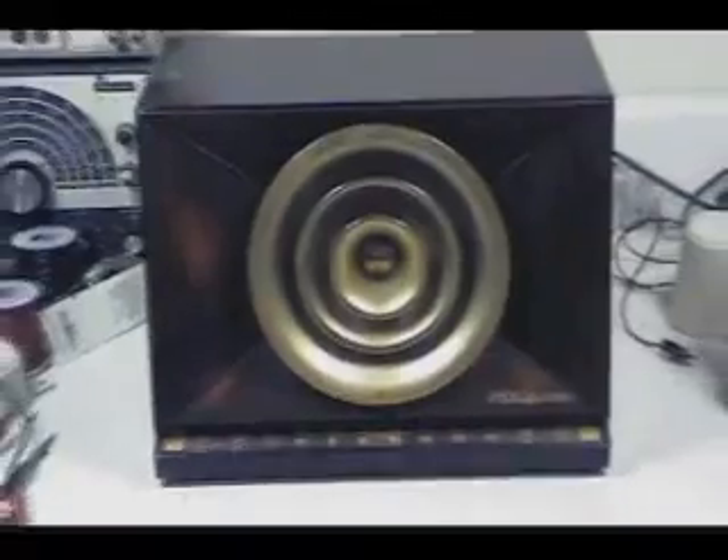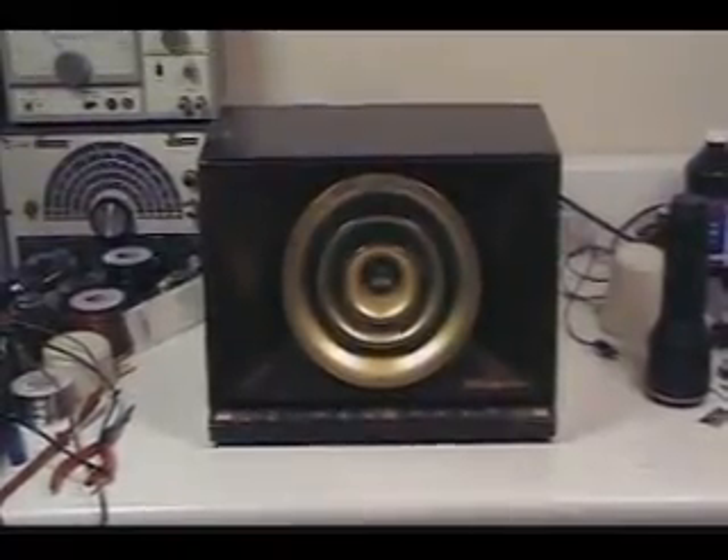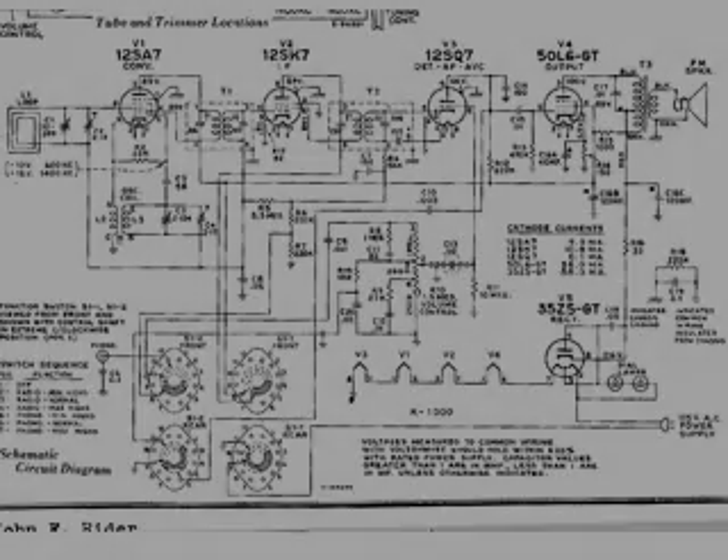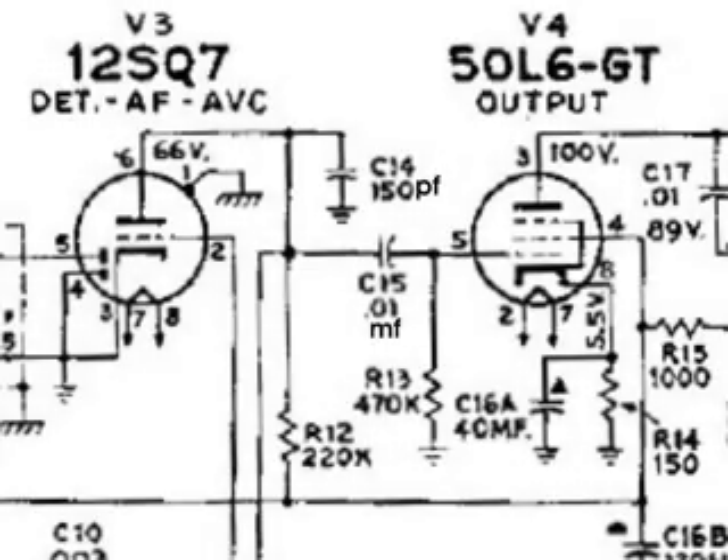A few of you will recognize this radio. It is an RCA 9X571, and collectors recognize it as the bullhorn. This is the wiring diagram of the radio, and what I want to take a look at is the signal transfer from the 12SQ7 to the 50L6.